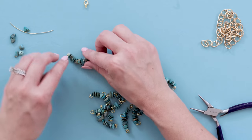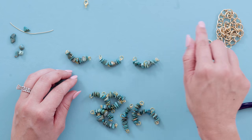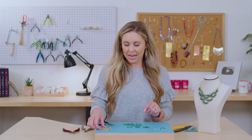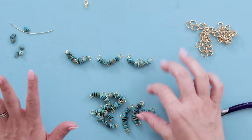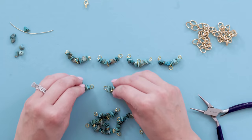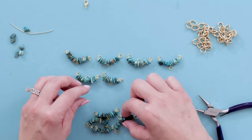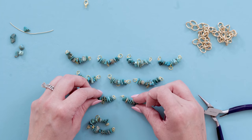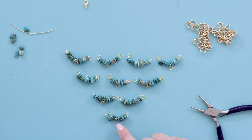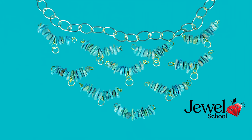Go ahead and lay out your piece how you want it, and then connect it all together and then connect it to your chain — I found that's a little easier than trying to connect everything on the chain while it's hanging up. Lay it out: there's going to be four on the top row, three on the second row, two on the third row, and then one on the bottom. That bottom one has no jump rings in the middle.